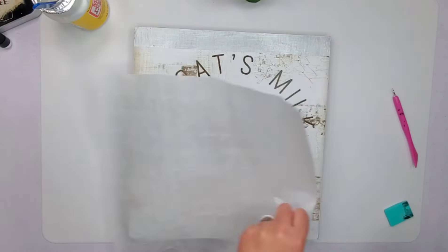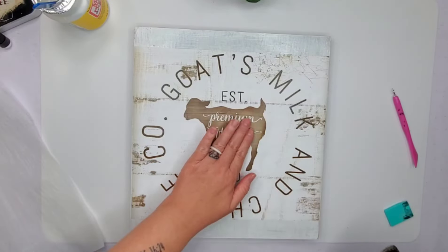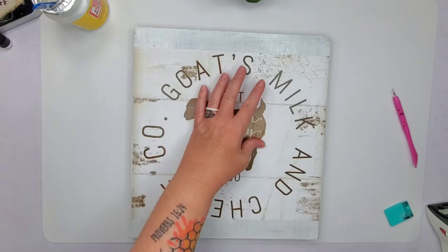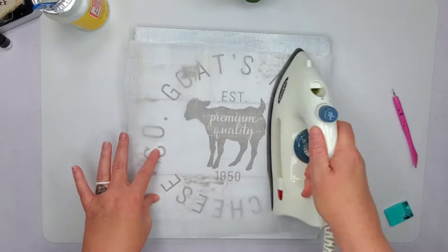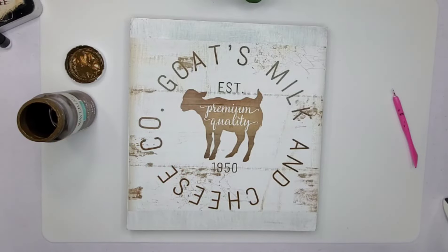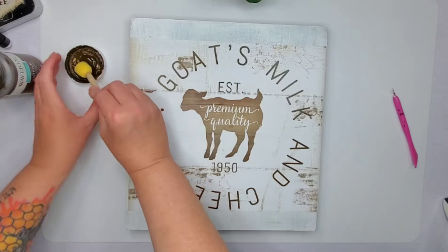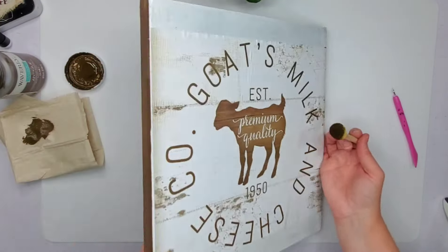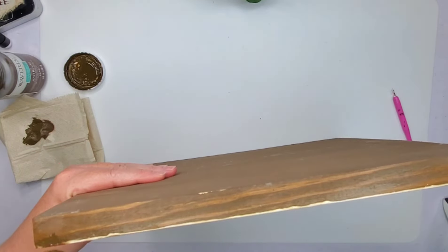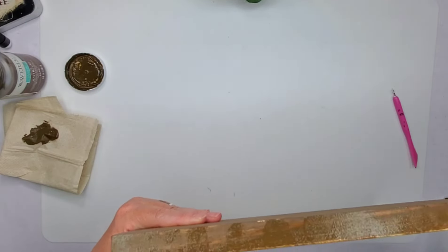I actually like doing it better when the Mod Podge dries because I did have a little bit of bubbling even with the wet Mod Podge. I still had some bubbles but you can't really tell. So we're going to pull out the antique wax, use one of these Dollar Tree little dabber things, and dab around the entire sides because I want to make everything tie in and look rustic.